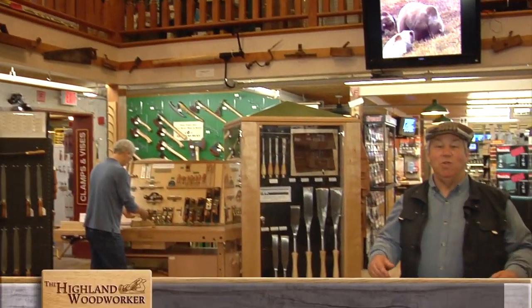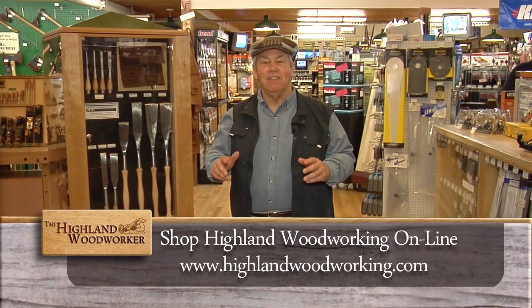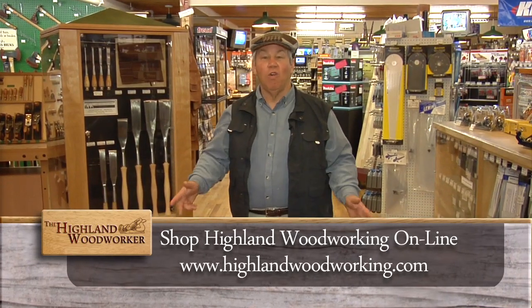I'm at Highland Woodworking, from tools to schools. This place is a source for everything in woodworking worldwide.